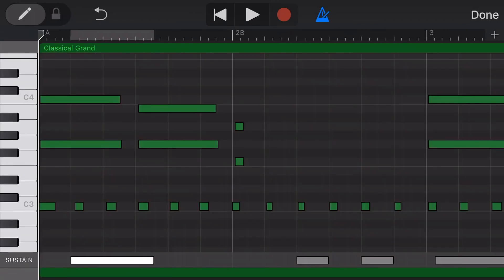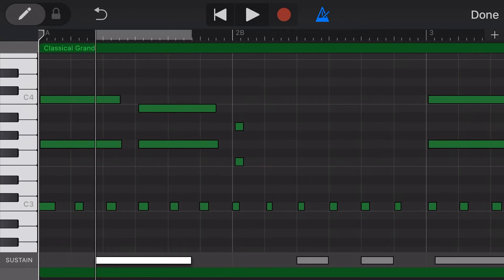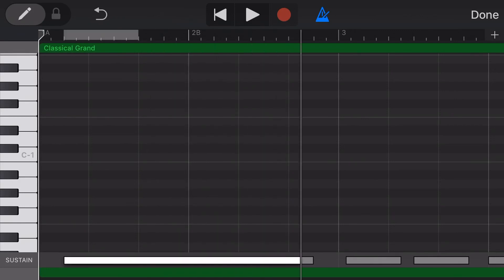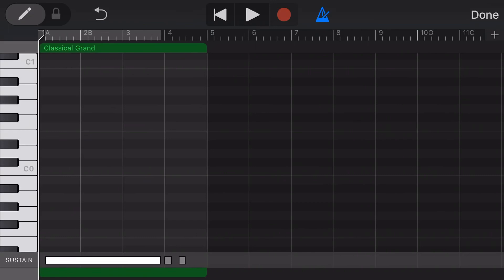We can also edit our sustain entries here in the edit window by tapping and holding and dragging left to right to reposition, or we can tap on the end to adjust when the sustain finishes, or tap at the start to adjust when the sustain starts. And one final tip when editing sustain: if we overlap one sustain with others, what it will do is actually merge those together and it will hold down the sustain for that entire passage of music.